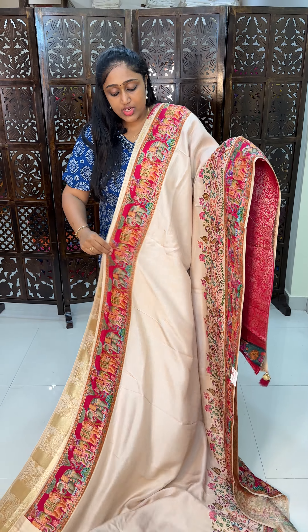Next, we have the navy blue color combination. This is in navy blue with red color combination — reddish pink color combination all over the sari. This is the work pattern, and that is the pallu. This is how it looks in the navy blue color combination.